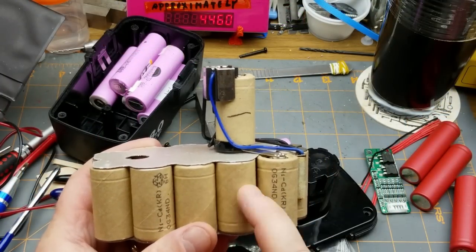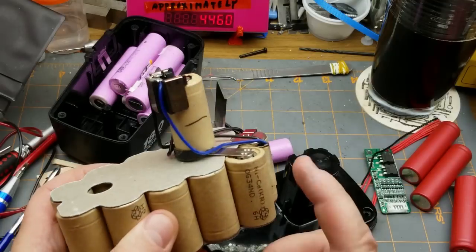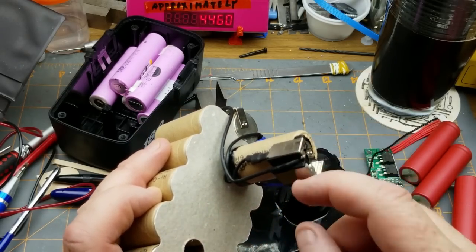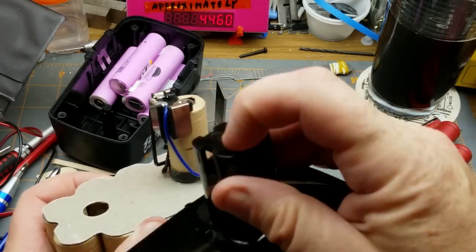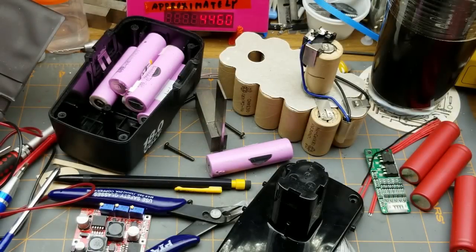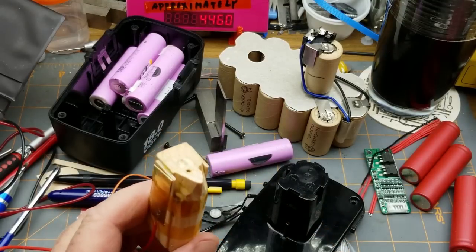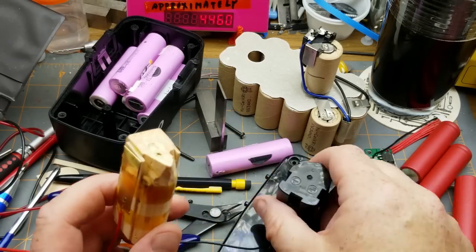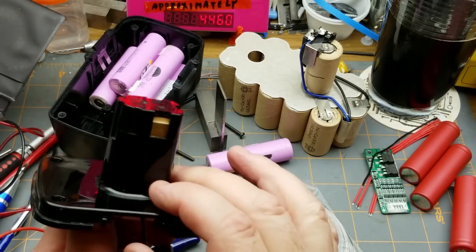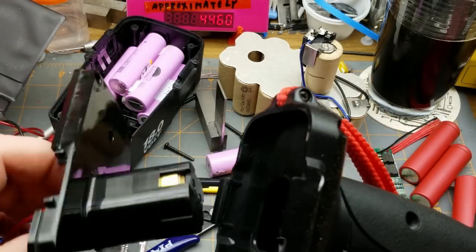There's still some charge retention left in the original NiCad pack, so I'm going to leave it intact as a plan B, since it still works. I'm not going to butcher it. I thought I might grab the little contact piece that sits up here and makes contact to the batteries, drill, and charger — but I decided to save that and make my own instead.